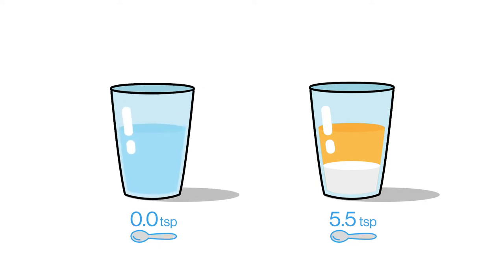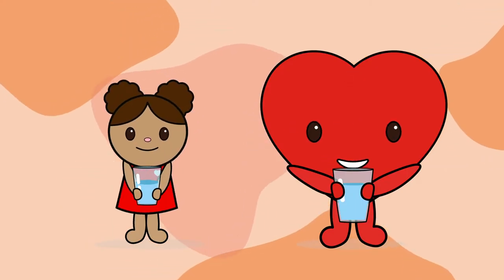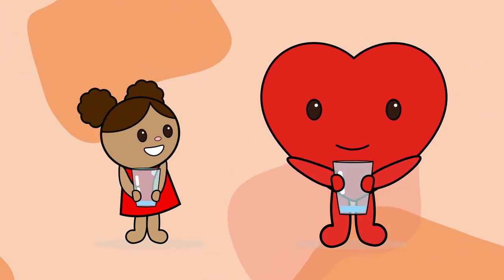That's right — zero! So when you're thirsty, choose water. Make it fun by adding frozen berries or colored ice cubes. I'm suddenly really thirsty. Me too. I feel good already.